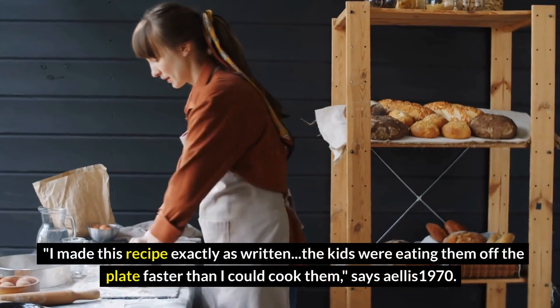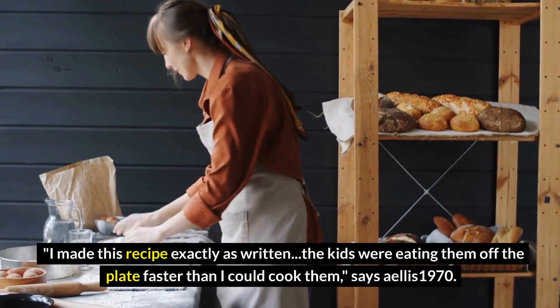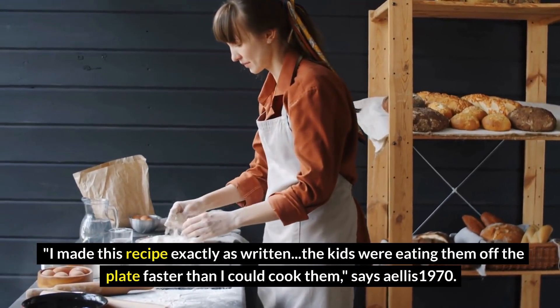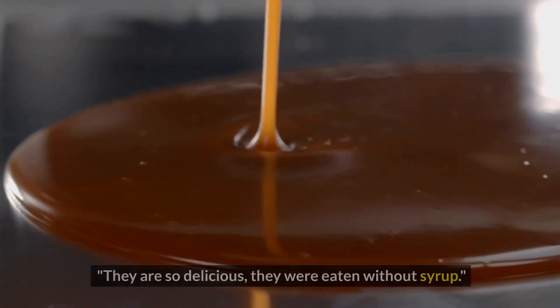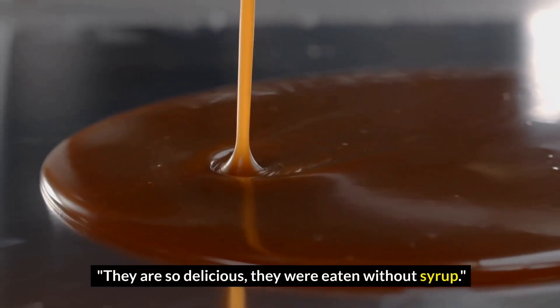I made this recipe exactly as written. The kids were eating them off the plate faster than I could cook them, says Ella's 1970. They are so delicious — they were eaten without syrup.